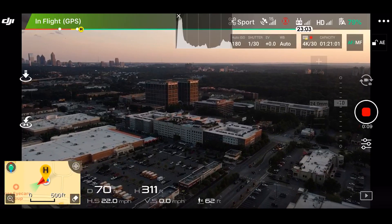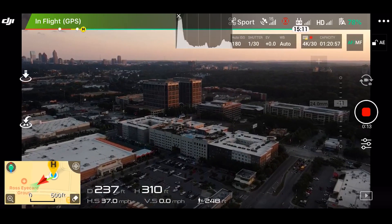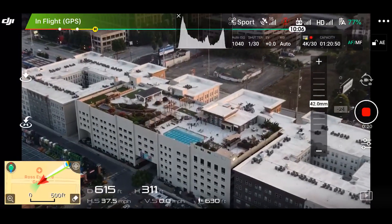For the most part, the things we just went over will help you take really good photos — better than just flying it, putting it in auto mode, and hitting the button. If you take these steps, your photos are going to look way better, especially when you get them to the computer. One nice thing is that when you shoot JPEGs, they go right to your phone right away. I did notice that RAW photos didn't transfer to my phone right away like JPEGs do.